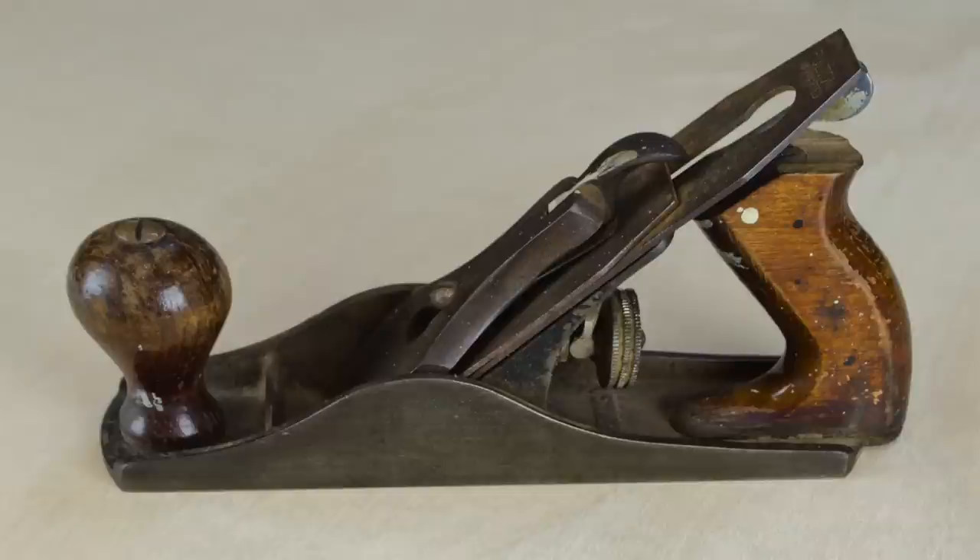Hey guys, welcome back, my name is Nick. This week I take this dirty, dingy old hand plane that didn't even work and I restore it to better than new condition. If you want to see how I did it, stick around.